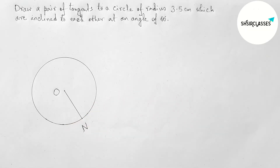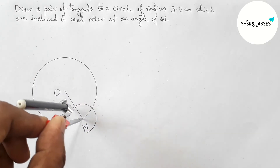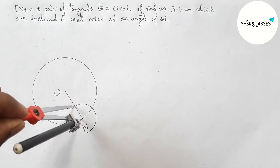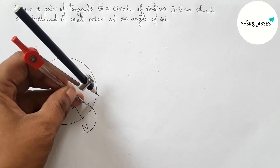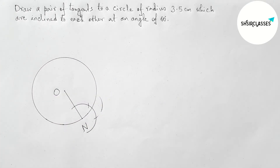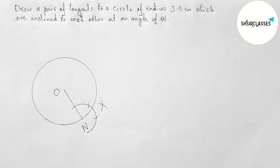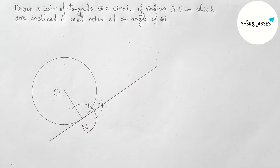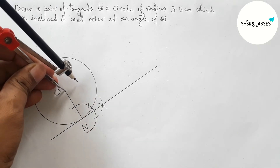Now first drawing a tangent at the point N with the help of compass. So first putting the compass on point N and taking any length, drawing an arc. Now putting the compass here and taking the same length, cutting here with the same length, and putting the compass here and cutting again. Joining these points — it is a tangent at point N. Perfect.